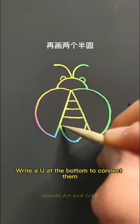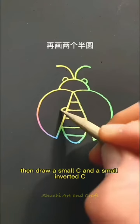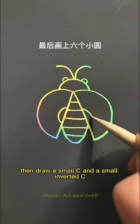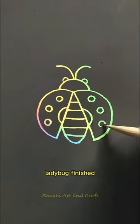Write a U at the bottom to connect them. Then draw a small C and a small inverted C. And finally draw six U's. Ladybug finished.